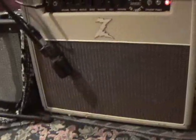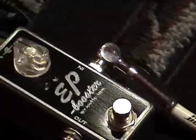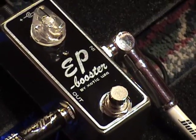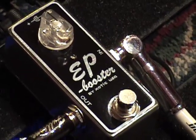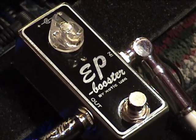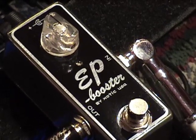Gibson SG, Dr. Z, white coily cable of good fun lovin' from Bullet Cable and the EP Booster. This is similar to a preamp circuit from an Echoplex. You see a lot of cats with their rigs out there that just use an Echoplex but they're not actually using the echo. This is why. Let's go try it out.